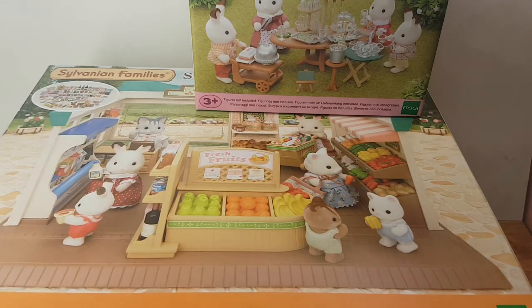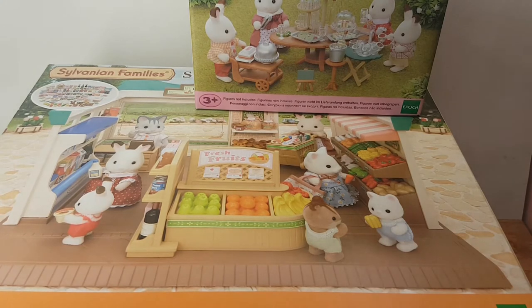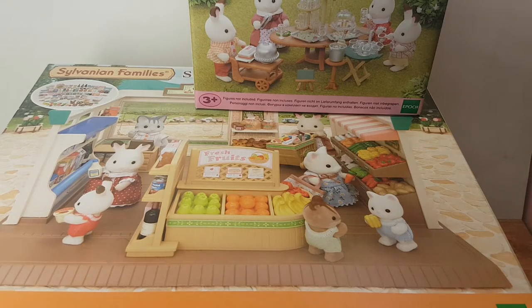Hey guys, SeaWoodZoon here and I'm going to be doing another unboxing video. This time I'm going to be unboxing Savannah and Family's Garden Party Set and Supermarket Play Set.